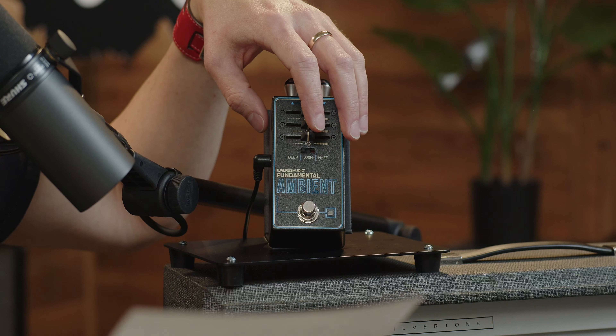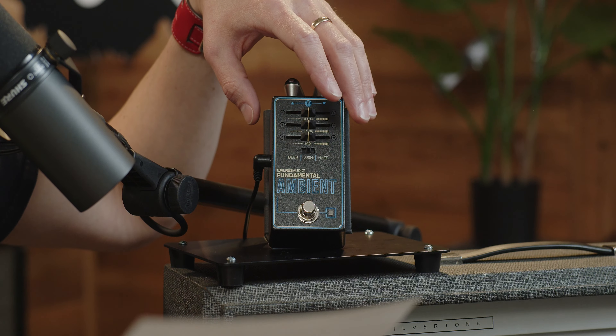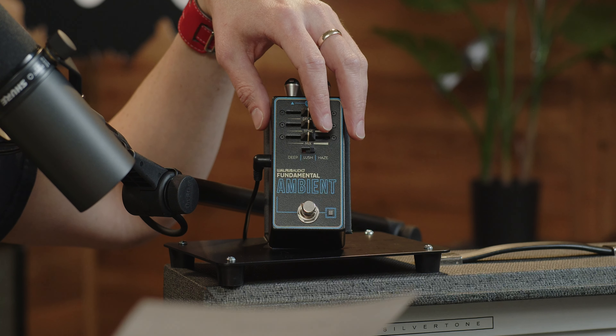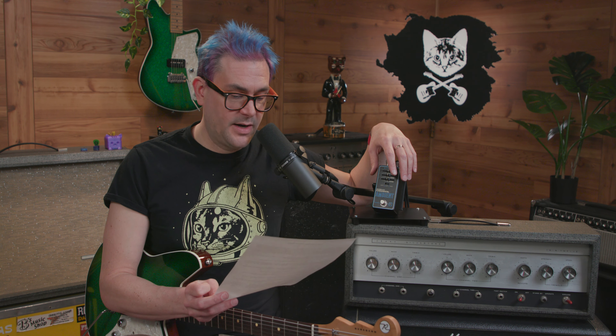The side switch allows you to change between three distinct reverb algorithms. Deep: a dark ambient reverb with an added low octave, perfect for creating a murky, cavernous sustain or adding a touch of moody atmosphere. Lush: a breathy, expansive reverb featuring ultra-long sustain, perfect for generating silky pads and immersive soundscapes with every note. And Haze: a textured lo-fi reverb featuring distortion, sample rate reduction, and a resonant bypass tone control — great for vintage or experimental tones.